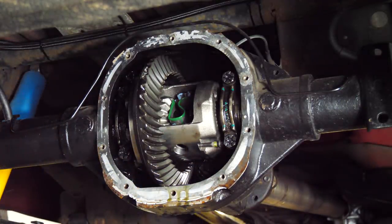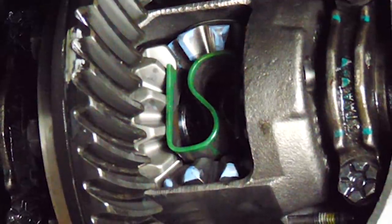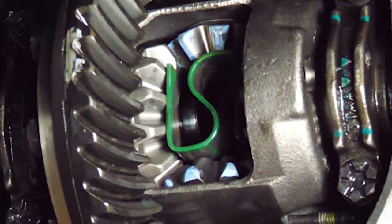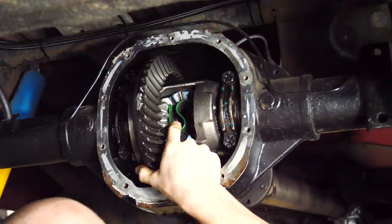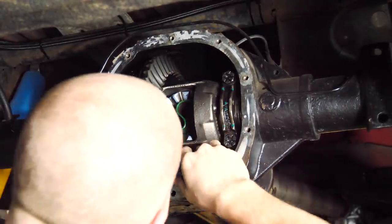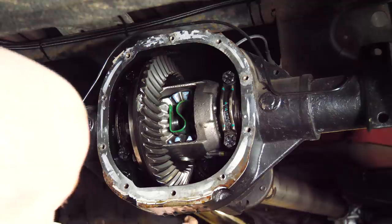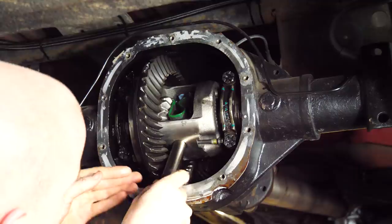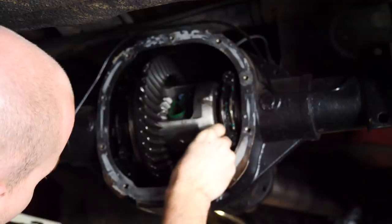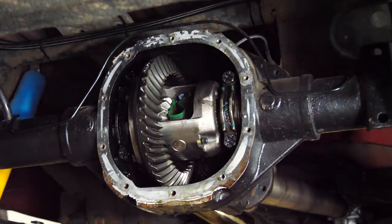Now that the old diff is out, I can put the axles back in. Both ends of the axles are in, both C-clips are in. Now I can turn the diff, put the pin back in, and boom — LSD's installed. I just have to seal the diff up and it should be good.